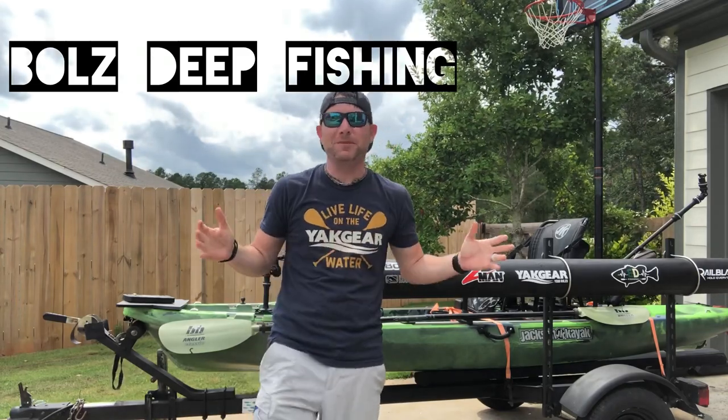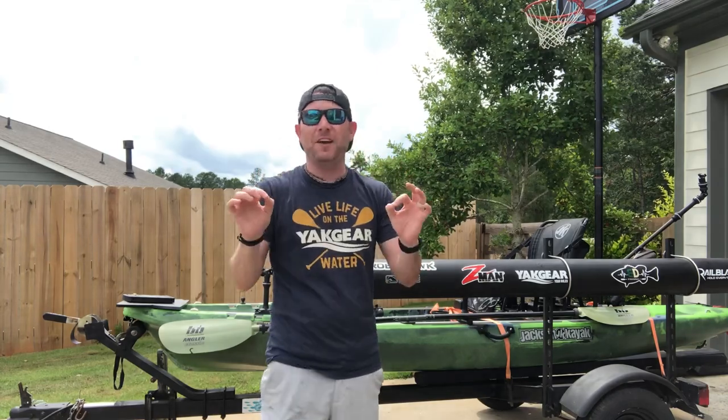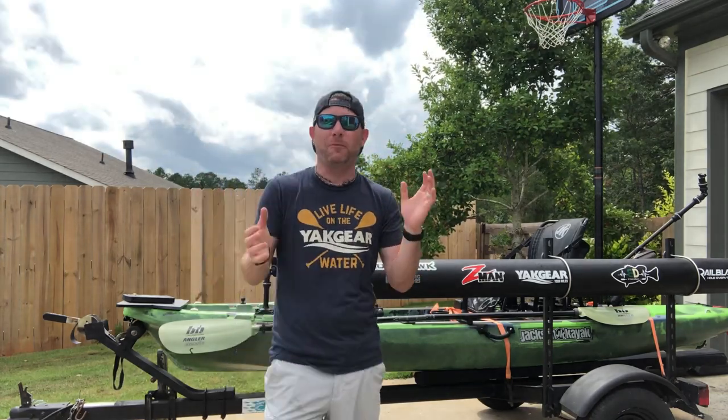What's going on guys? Welcome back to Bulls Deep Fishing. Hope everyone's having a wonderful day. Today I'm going to show you probably my most favorite accessory I just recently got from Railblaza.